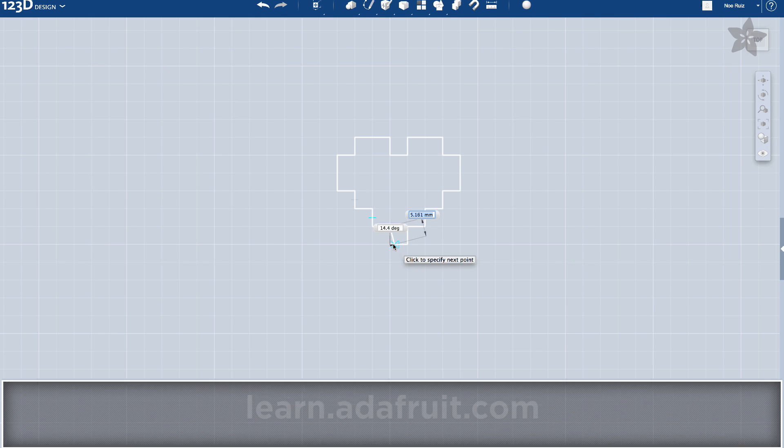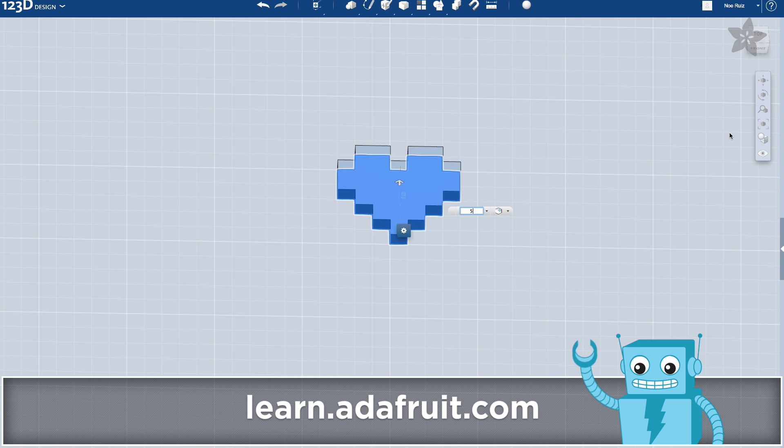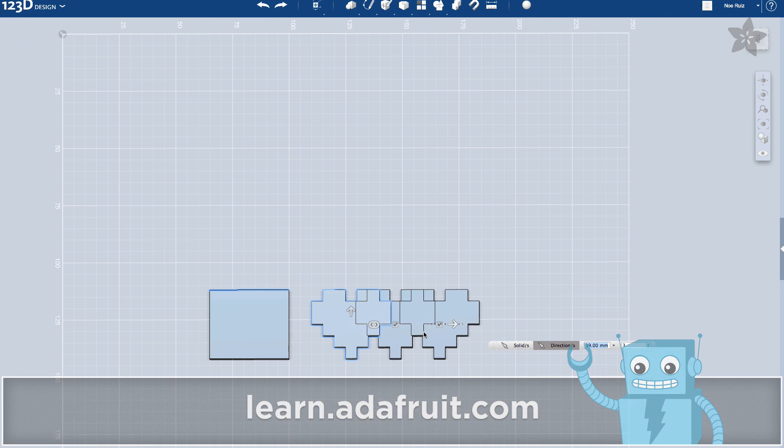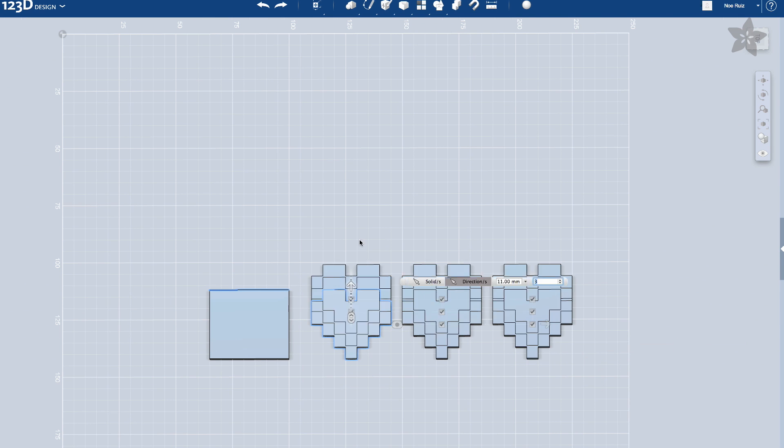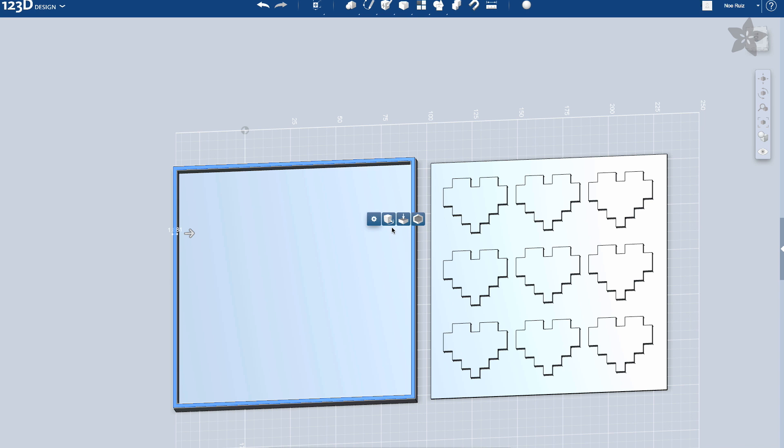Using 123D we put together a simple heart shape and extruded it to make our chocolate bites around 4 millimeters thick. Use the repeat pattern function to make as many hearts as you like. A simple box enclosure will mold the bottom part of the silicone so it doesn't topple over.